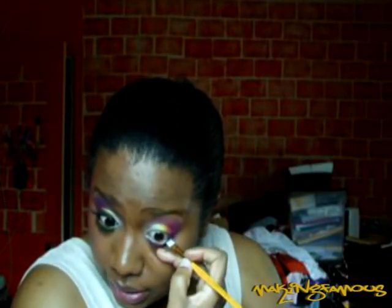Now I'm going to take Cosmic Blue and a straight-edge brush, tap it in to get the edge packed up with blue, and apply that over the black and teal I put on my waterline.